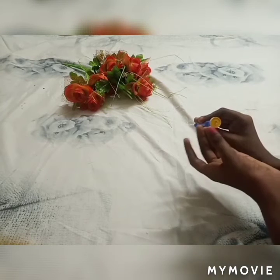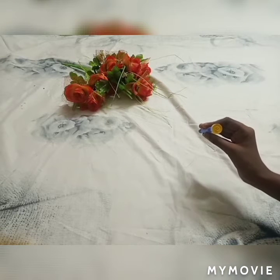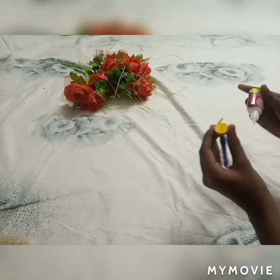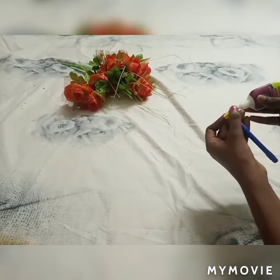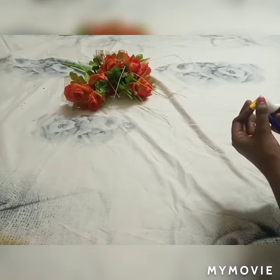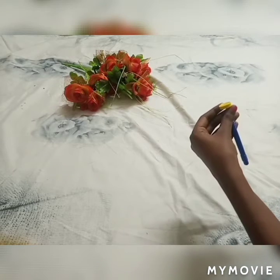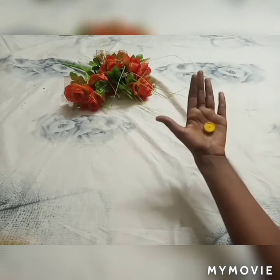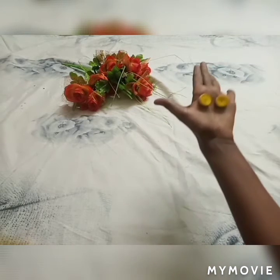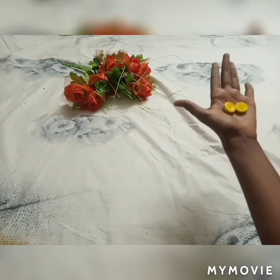Now we have to make a small round. Now I have to make a paper. Now we have to make a fabric glue. Now we have to stick and make a round. These are my rounds ready. This is a small round made.